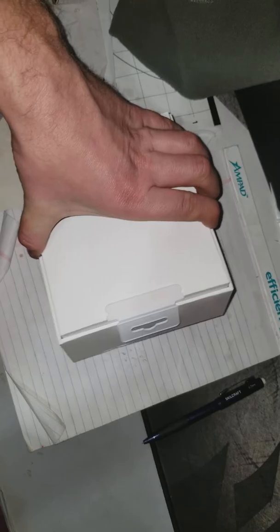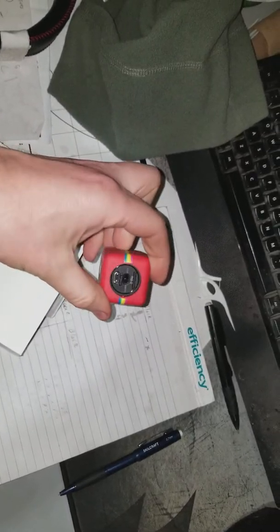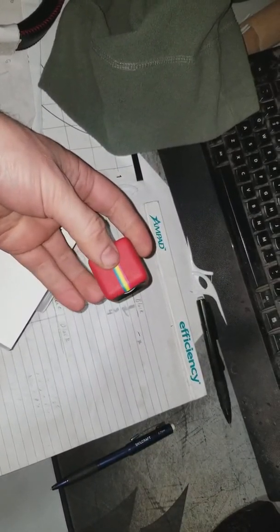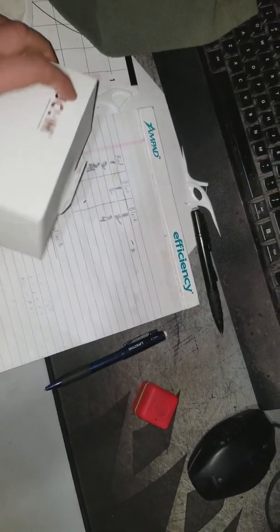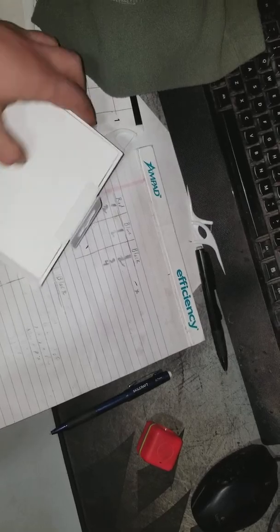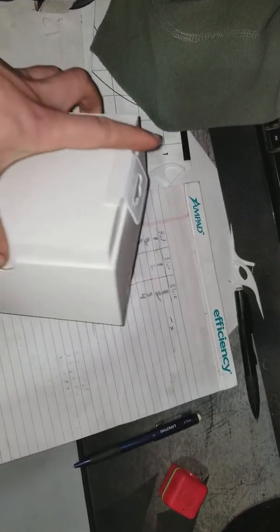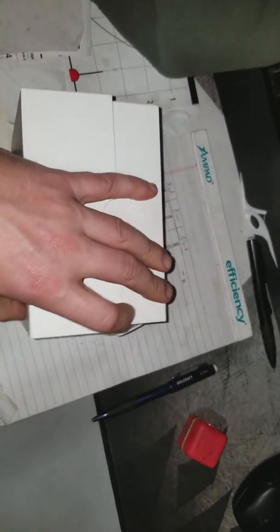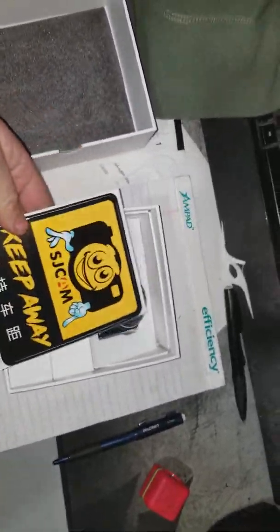I bought this because the little Polaroid cube that I have only lasts for two hours on a charge and only supports 32 gigabyte or smaller SD cards. This one goes up to 64. There are tons of reviews and unboxings of these online.